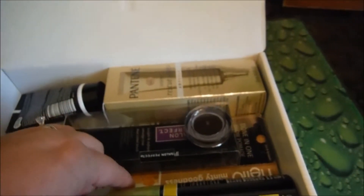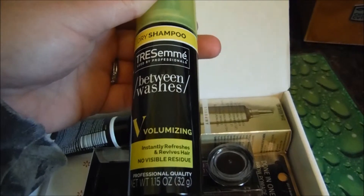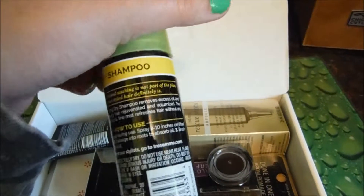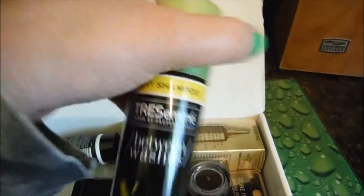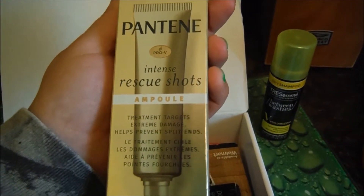This one is Tresemmé Between Washes Volumizing dry shampoo. I've never used a dry shampoo before, so I'll give this a go and try it out.